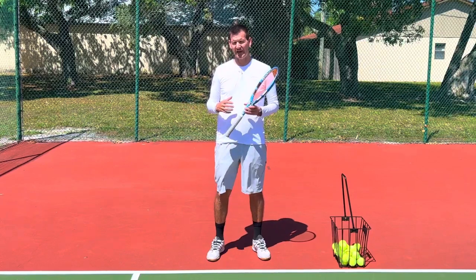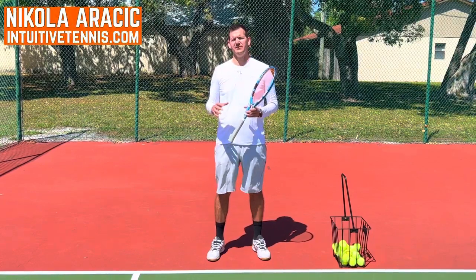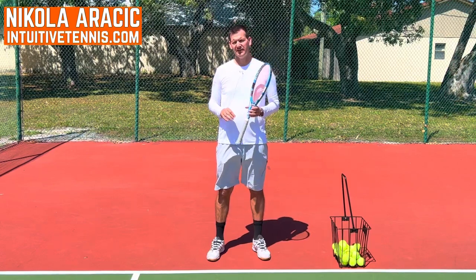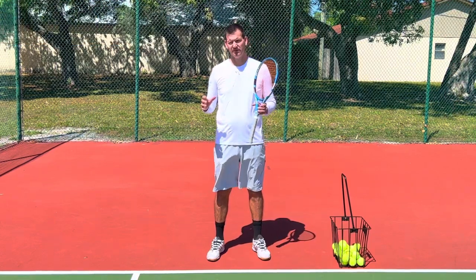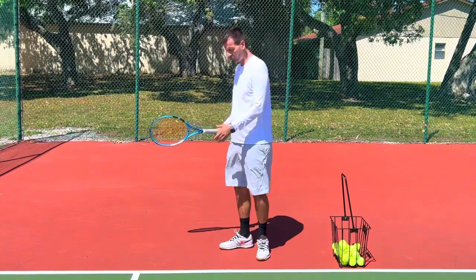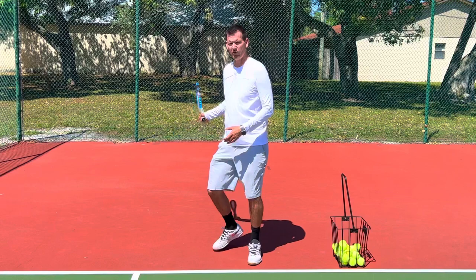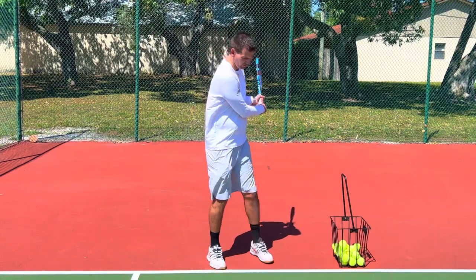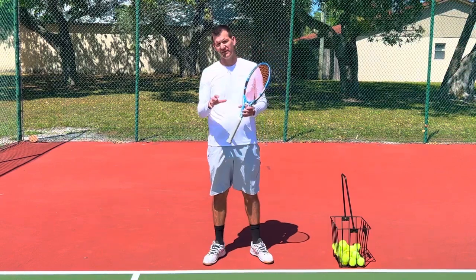One of the coaches that I'm coaching asked me a great question, so I thought I should make a video about this. The question was: Nick, what do you do with beginners — do you teach them a forehand closed stance or open stance, and how about a backhand — is it closed stance or open stance? I'm going to tell you in this video how I do it.